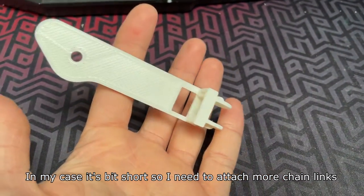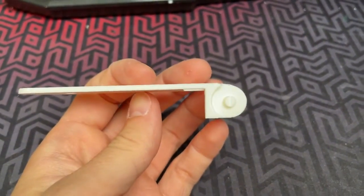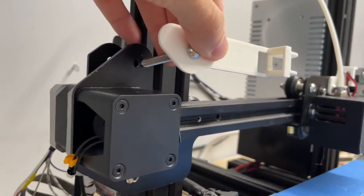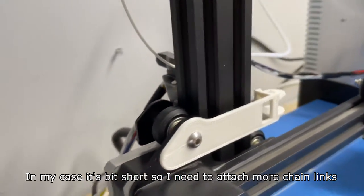This is the z-axis chain bracket — it's way longer than the hotend one. I've put the screw into the bracket so it can be mounted onto the z-axis carriage, then put the wheel and distance sleeves back in the same order as before.